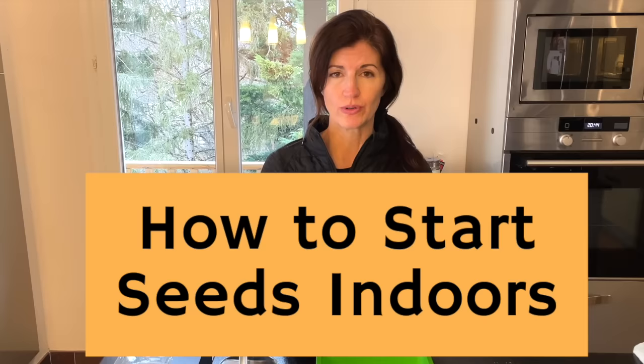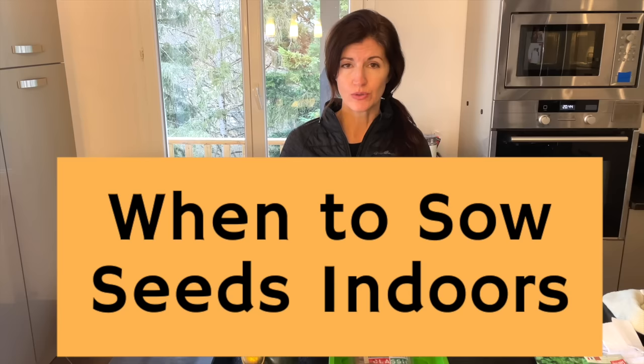Hi, I'm Valerie and welcome back to Now Gardening. Today will be all about sowing seeds indoors — how to start seeds indoors, what works and doesn't work, when to sow seeds indoors, and mistakes to avoid.